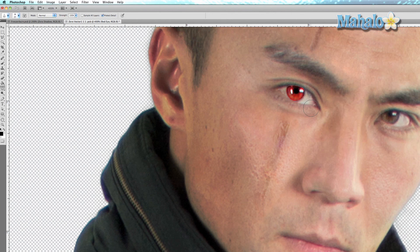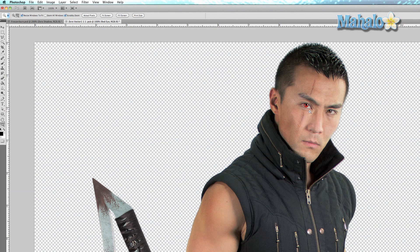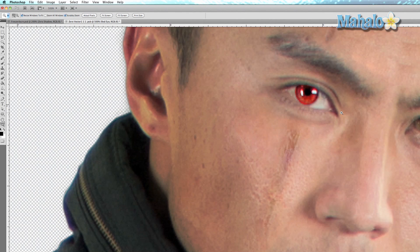That's looking pretty good — it definitely stands out. The last thing I'm going to do is take the eraser tool, make sure it's nice and small, and just erase the area of his pupil so the pupil really stands out.